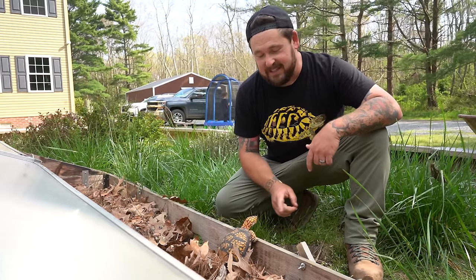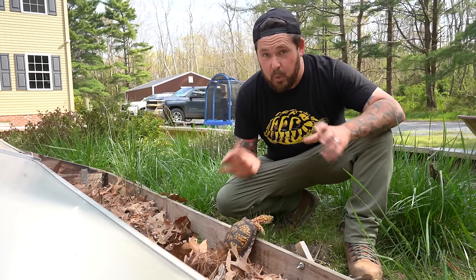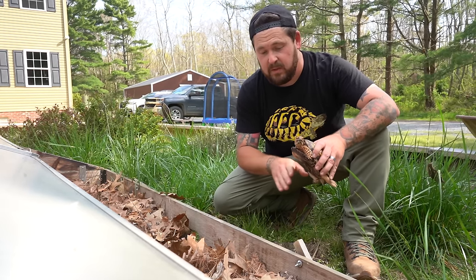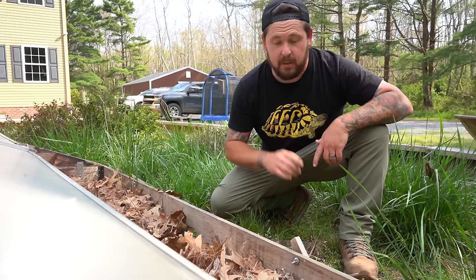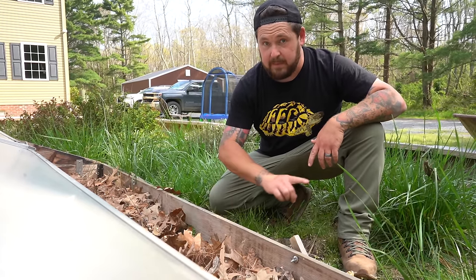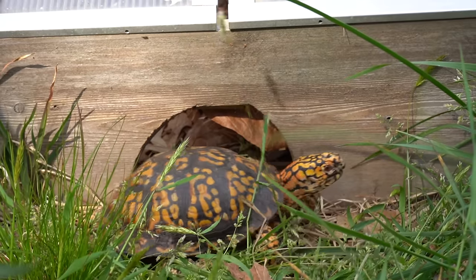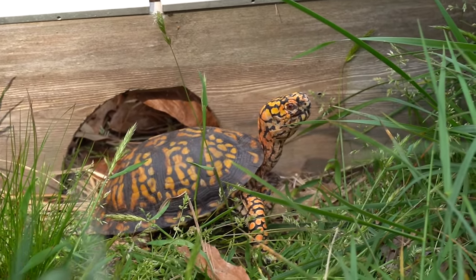Let me be clear: Eastern box turtles do not actually require one of these. The reason we're giving Otis one is because we still don't know enough about his past. He's going to come inside every single night and we'll be spending a lot of time with him. But for this cold frame, I want him to be able to thermoregulate as easily as possible on less than favorable days. Eventually it will probably be removed, so long as he acts like a box turtle should act.